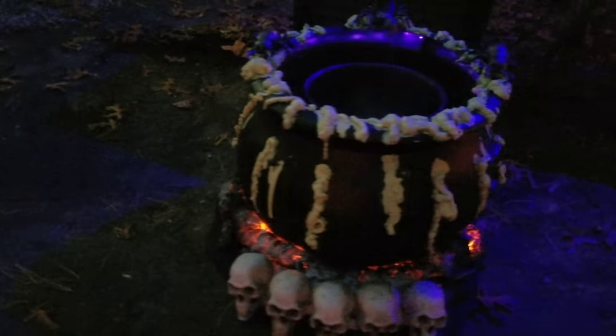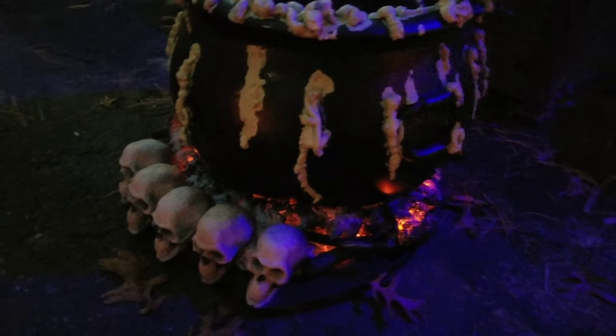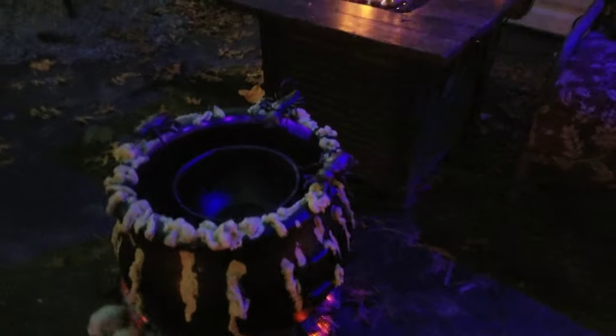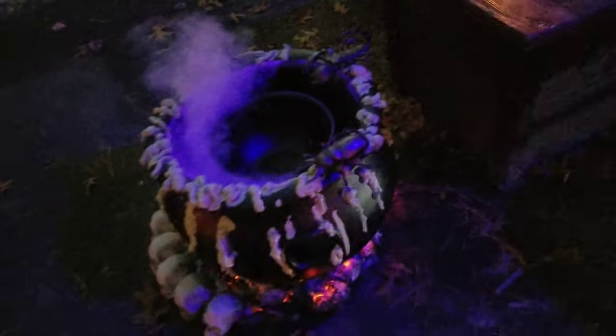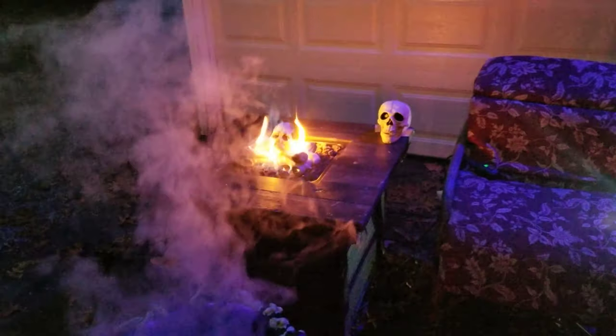Painted the foam the yellowish green. We've got the fog machine hooked up inside there so we can put out fog. And the fire pit with the skull in the middle.